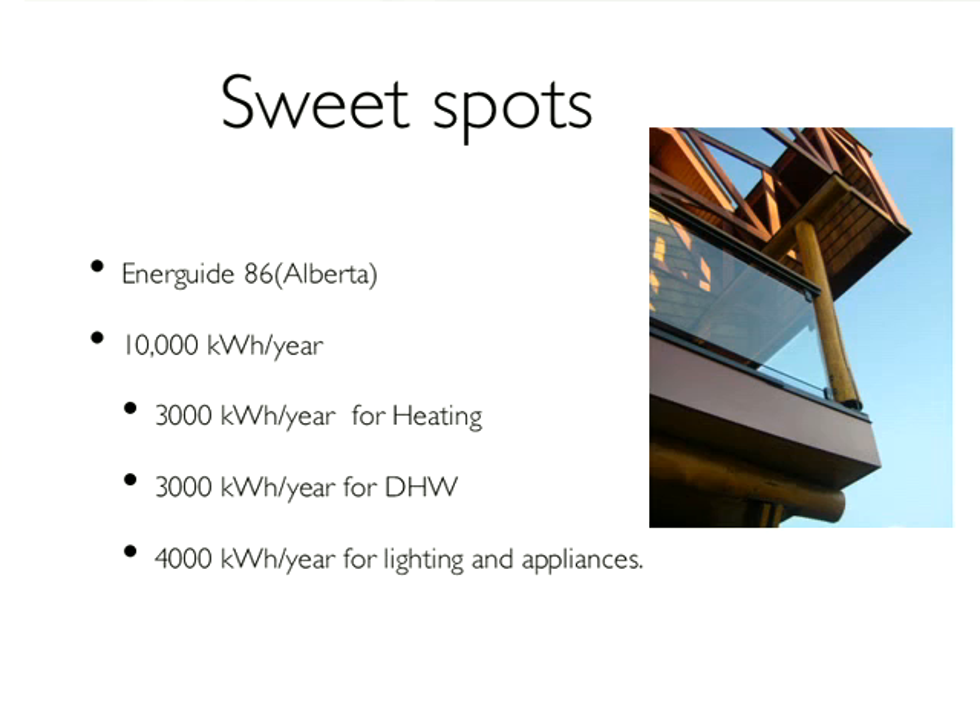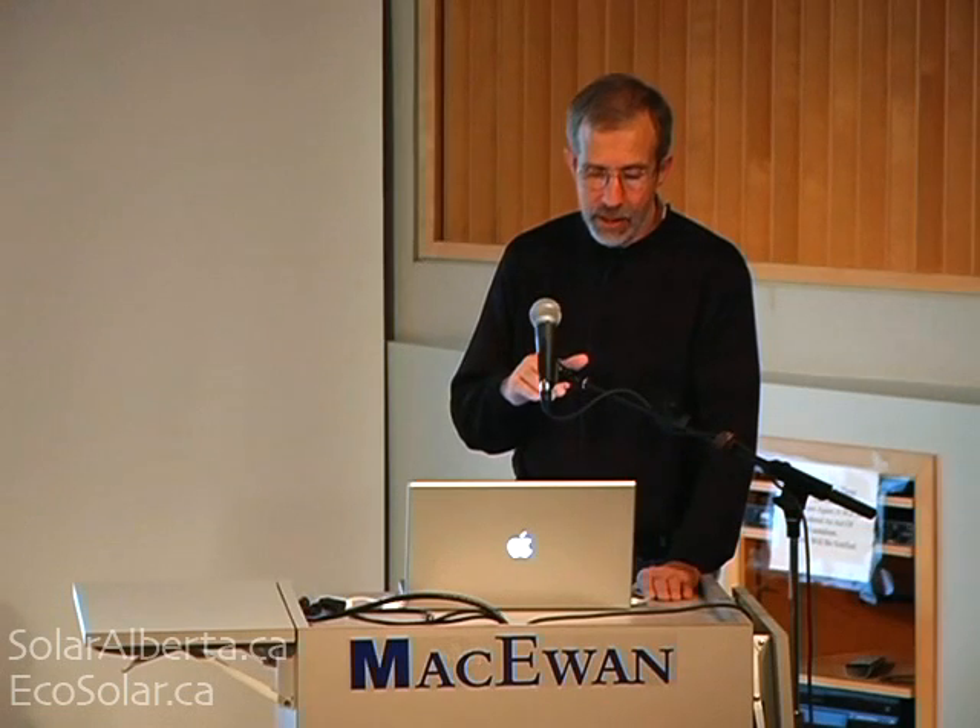There are a couple of sweet spots to look out for. One of them is EnerGuide 86, which I'll talk about next. The other is 10,000 kilowatt hours a year — we saw this number after the fact. But if you can get your consumption into that range, a few really nice things happen. You can get rid of the gas line, and at that rate the things you'd normally use gas for — heating and domestic hot water — amount to about 6,000 kilowatt hours a year. The difference between the cost of electricity and gas on 6,000 kilowatt hours a year amounts to about the difference in the fixed monthly charges, so you can actually burn electricity for the same cost. At that point, you can put in electric baseboard heating instead of a $10,000 furnace.